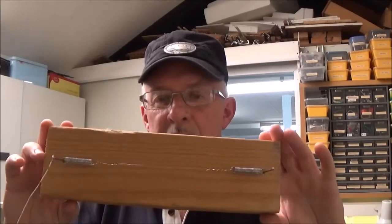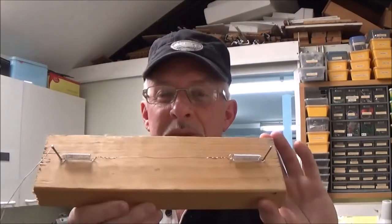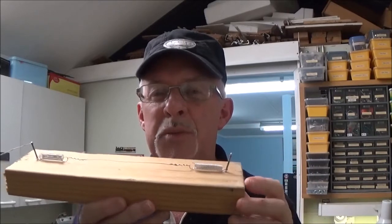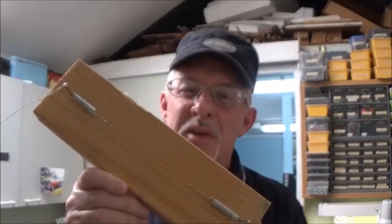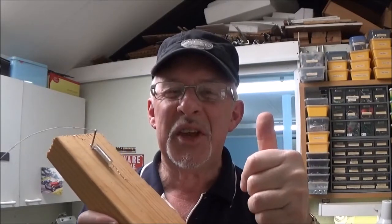So there you go, folks — that's my variation on a bus wire. I think it could be quite handy, especially if you're negotiating around baseboard supports and all that sort of thing. Give it a go, see what you think. Or maybe you could play a tune on it! See you next week. Cheers.